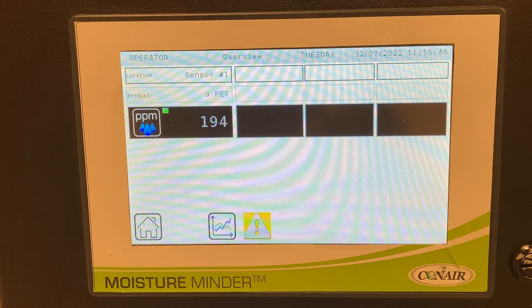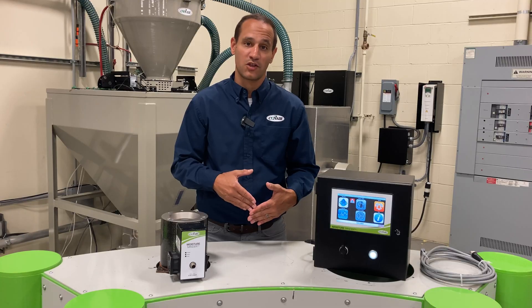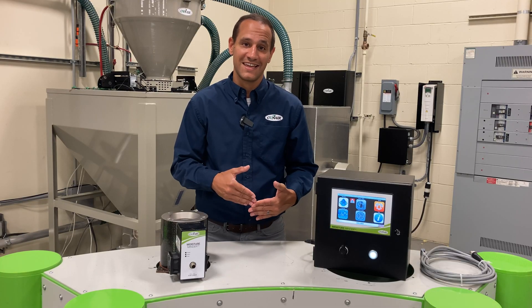Moisture Minder is going to allow you to track moisture of material in real time, set up alarm bands to detect changes in the process, and ensure that you can be confident about the quality of your material day in and day out.